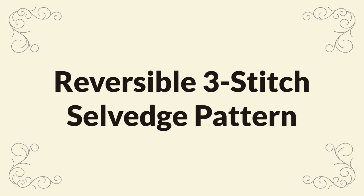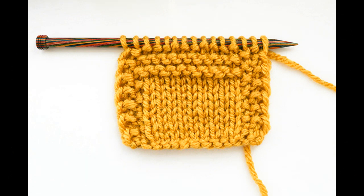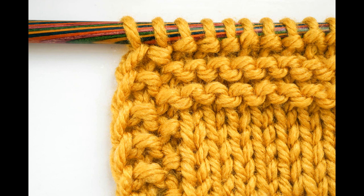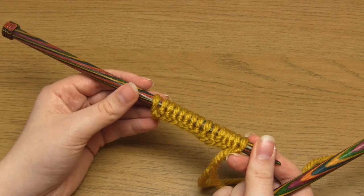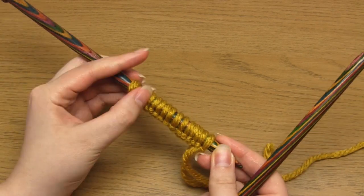Hello and welcome to my video where I'm going to show you a simple selvage pattern that's based on the seed stitch. I put this selvage pattern together for a recent scarf project and I liked the finished result so much I thought I would do a separate video on it. This pattern will add a three-stitch border to any flat knitting project. It's just a very easy two-row pattern and it's reversible as well.